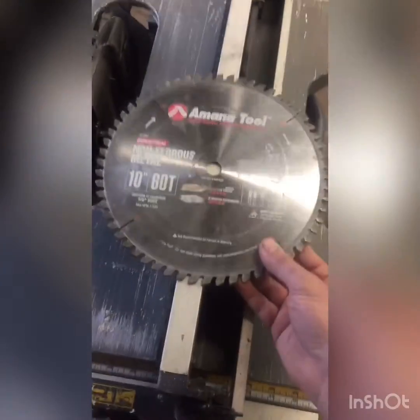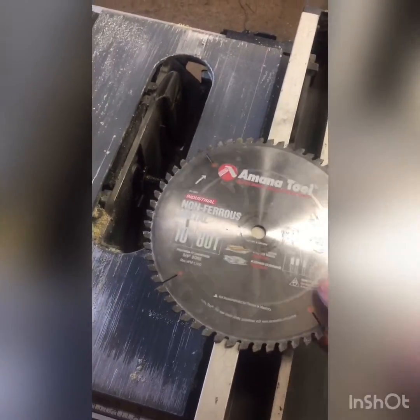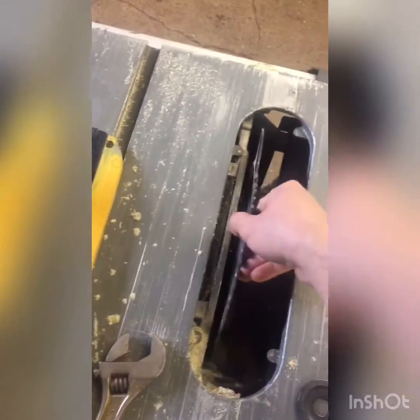This is a DeWalt — the 74911 DeWalt table saw. It's a standard folding table saw you'll see at a lot of construction sites. I'm using this non-ferrous metal 10-inch, 60-tooth blade. I'm going to show how that works. This is just going to go in like a regular blade — nothing out of the ordinary there.